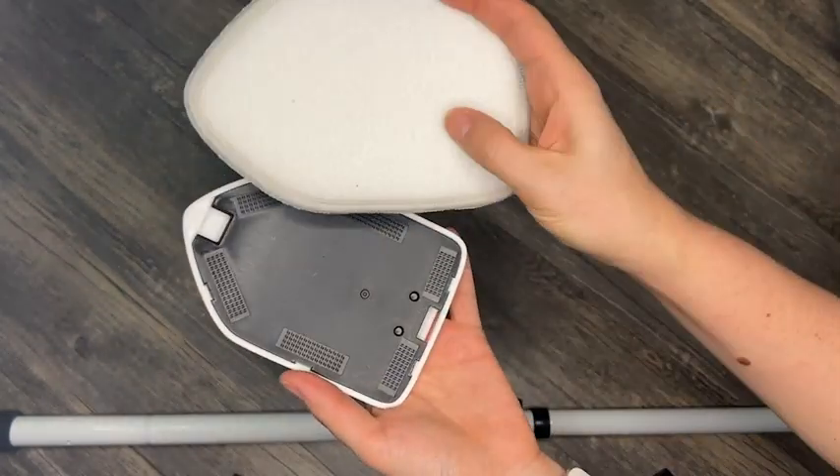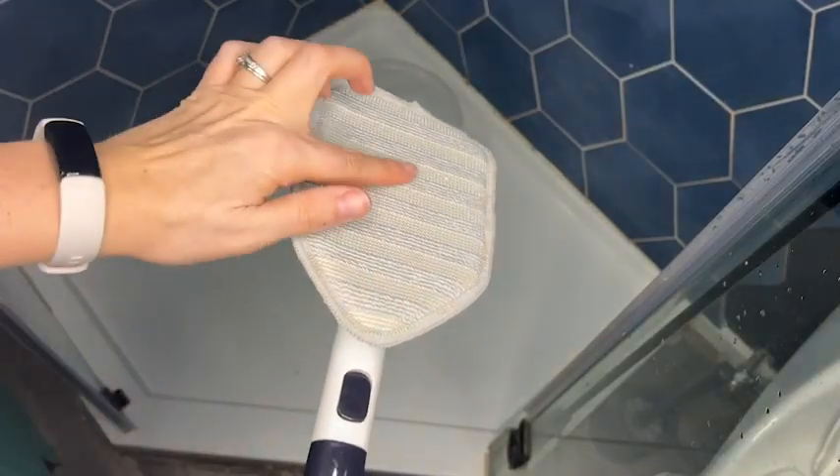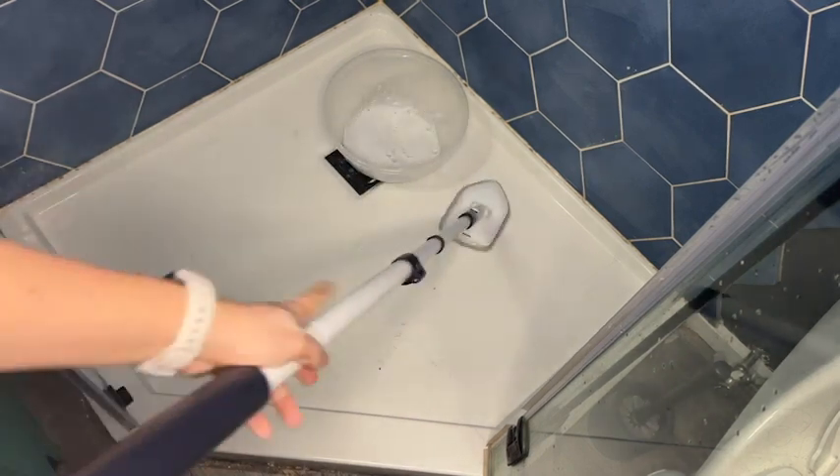Then lastly, there's a nice soft sponge that I use to clean the shower pan because I don't want to get that scratched up. I love that this can be used for a lot of different surfaces with the three different heads that it comes with.